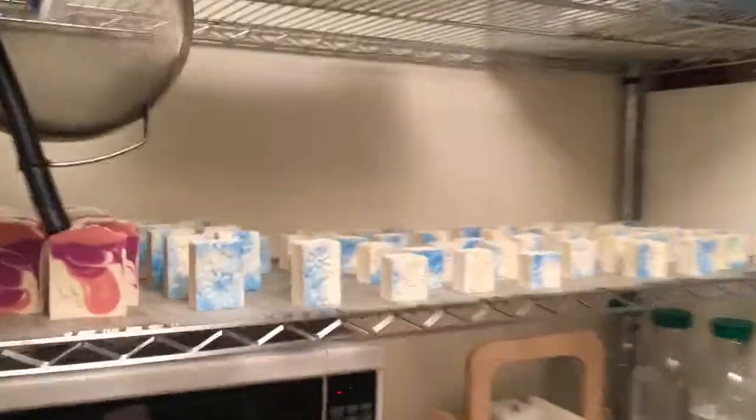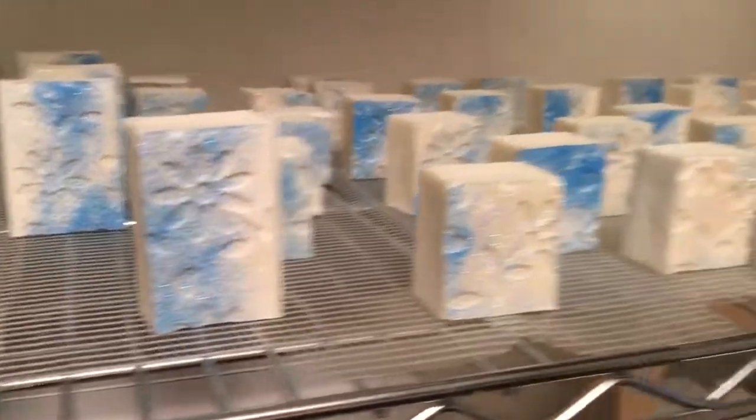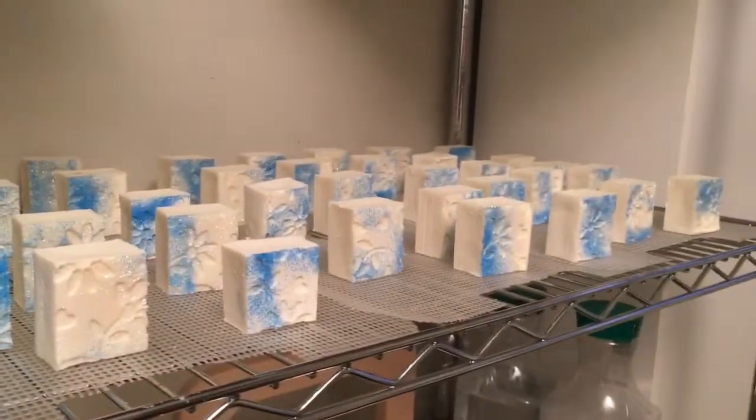Thank you so much for telling me all about your soap and your soaping room and being my first Let's Talk video. Mom stamped one of the end pieces — look at all that soap. That's the end of this video. Thank you so much for watching, and look out for more of my Let's Talk videos. Thanks mom, see you — bye!